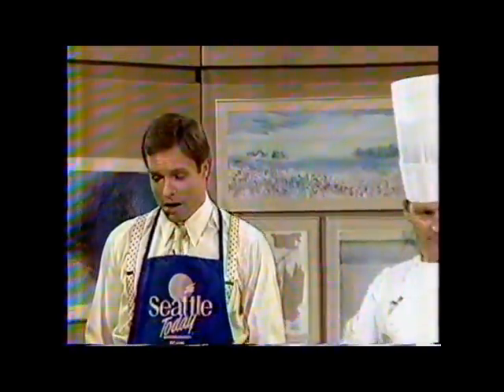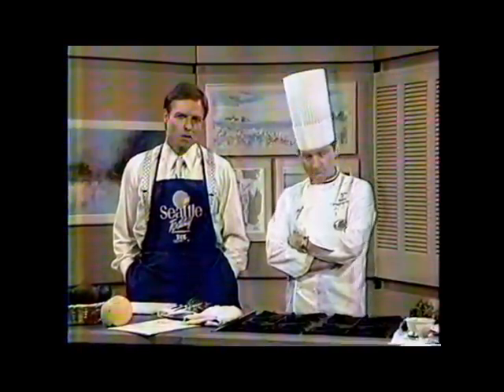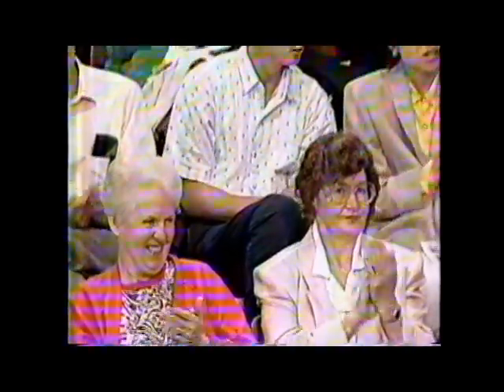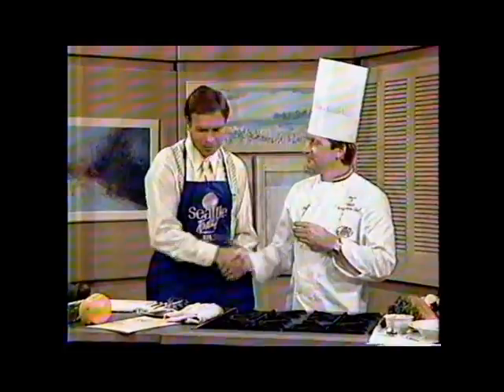We've got some great soup ideas for you. I'll bet you've never heard of chilled avocado and grapefruit soup. We're going to prepare that for you with the help of James Walsh, who's the executive chef at the Stouffer Madison Hotel at Prego's. Please give him a Seattle reception. How are you doing? Good to see you. Nice to see you, too.